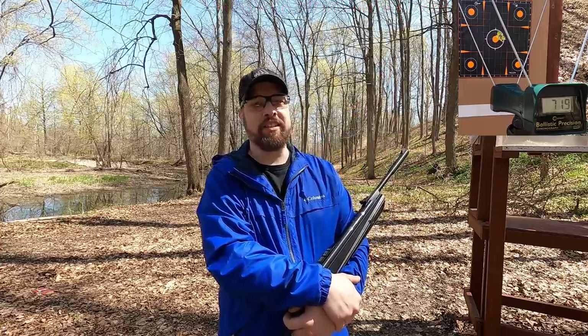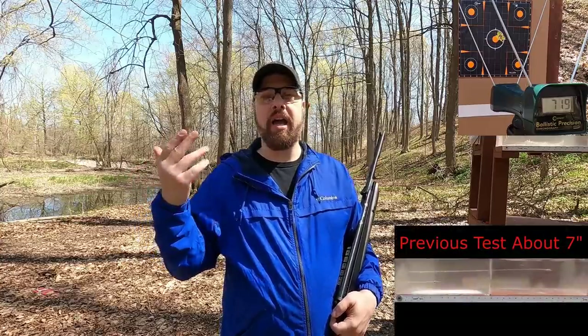Let's hit our ballistic gel block with the 22 and with the diesel pellet. We already know what the standard pellet does — about seven inches — and we'll see how the diesel pellet compares to the 22.